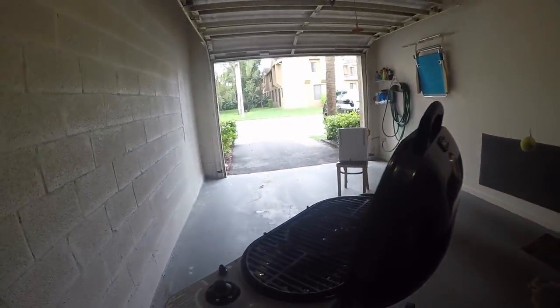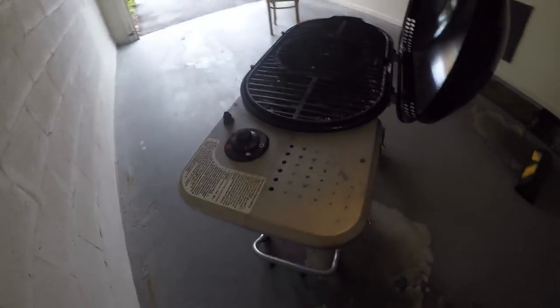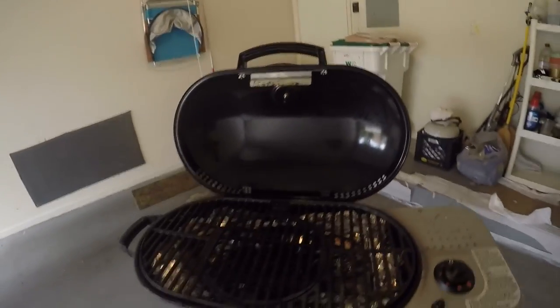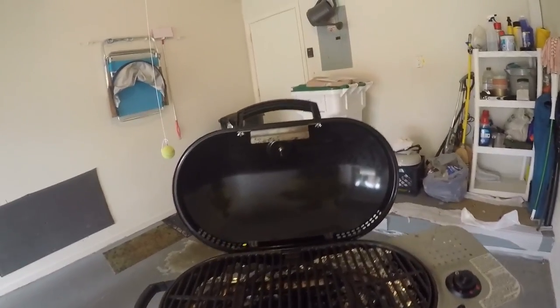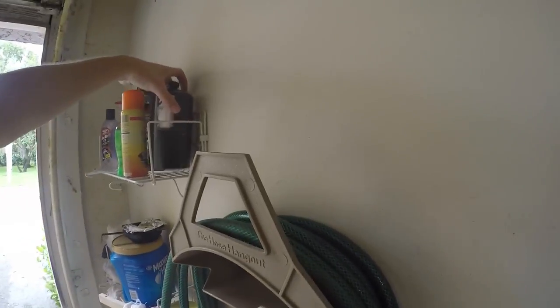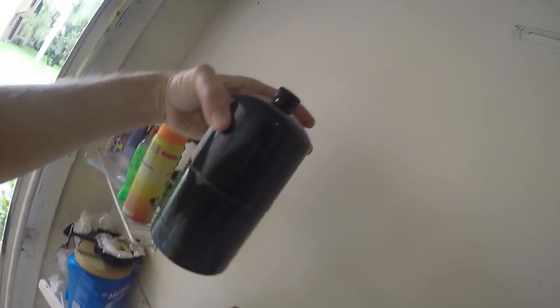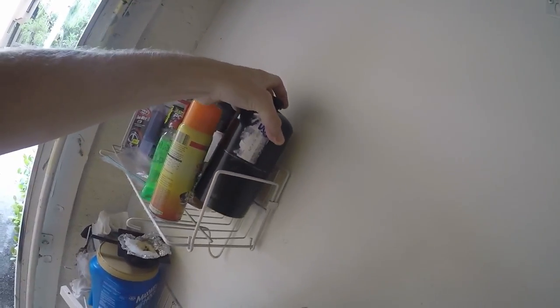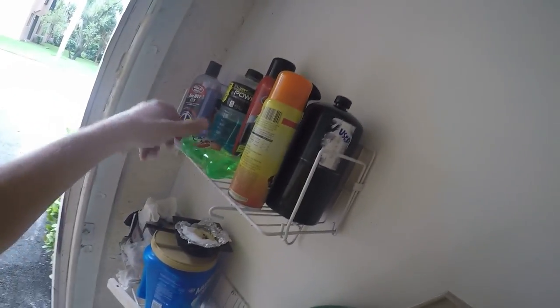Overall I could definitely see this being put in a car and taken somewhere - like I said earlier, for camping, a music festival, or out on a picnic. It uses the small propane tanks like this. You can get an adapter if you want to use it at home, but these small tanks can get pretty expensive if you do a lot of grilling at home.